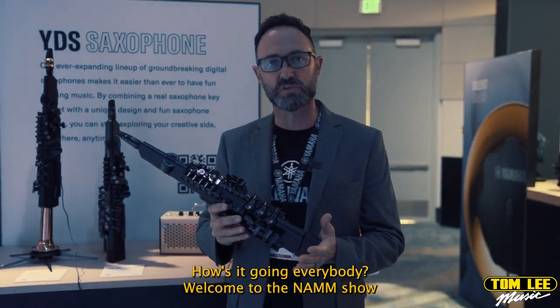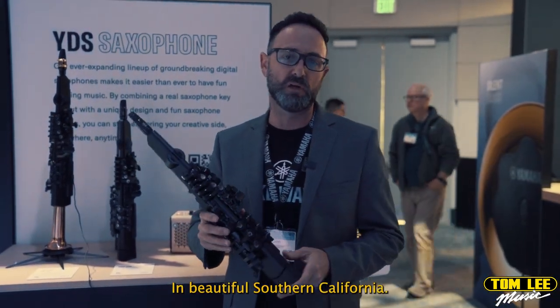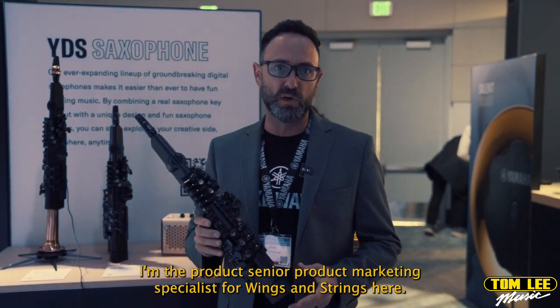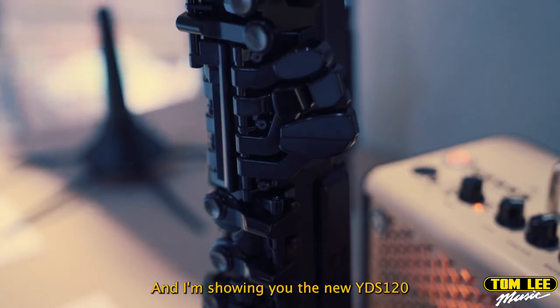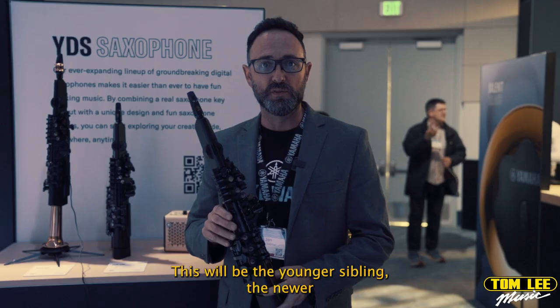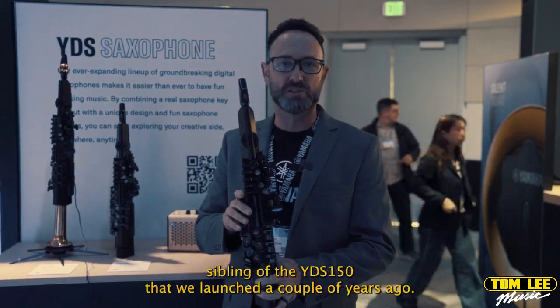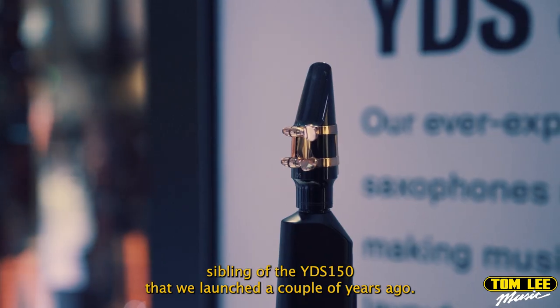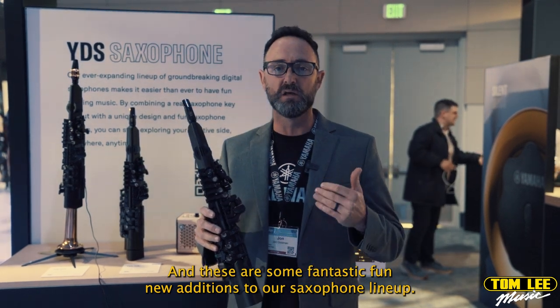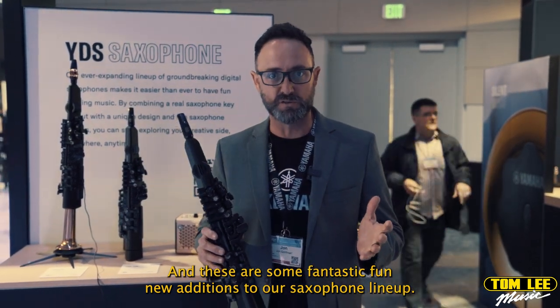How's it going, everybody? Welcome to the NAMM Show in beautiful Southern California. My name is John Goldman. I'm the Senior Product Marketing Specialist for Winds and Strings here at Yamaha. I'm showing you the new YDS-120 digital saxophone. This will be the newer sibling of the YDS-150 that we launched a couple of years ago, and these are some fantastic, fun, new additions to our saxophone lineup.